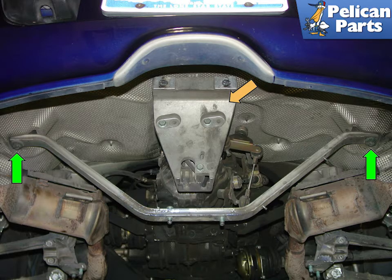With the muffler removed from the car, remove the aluminum reinforcement bar from underneath the vehicle, attached with bolts indicated by green arrows. Detach the muffler support bracket from the end of the transmission, orange arrow.